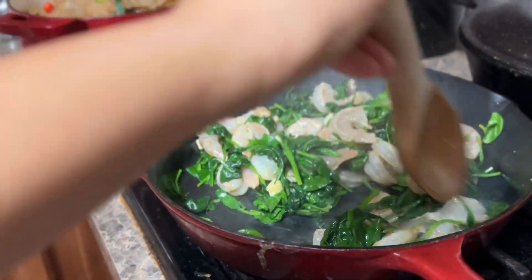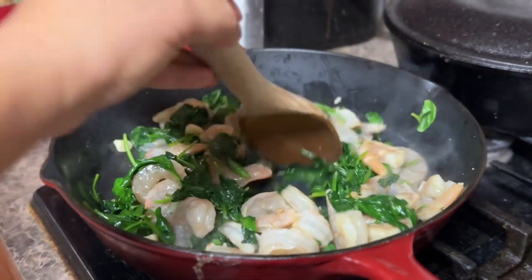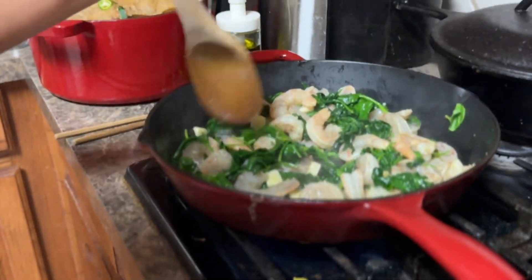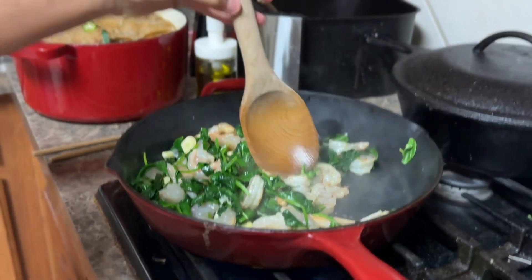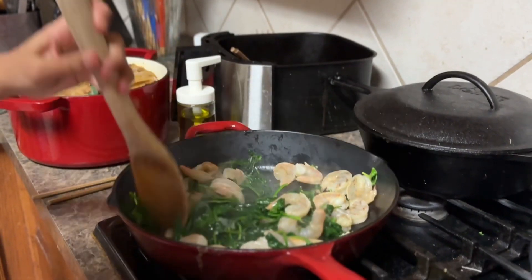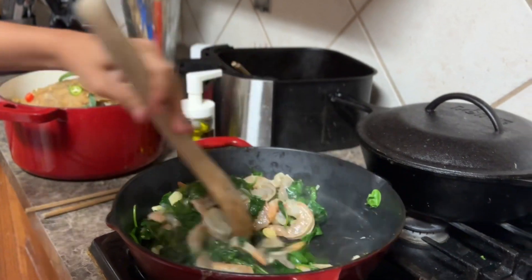Does it look awkward when I'm doing it? Yeah. Most kids would hold it like this, but you need to hold it like this so you can have more control — this other way does nothing. Keep mixing until it's all cooked.